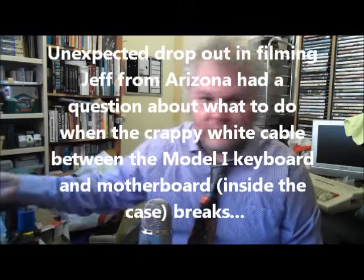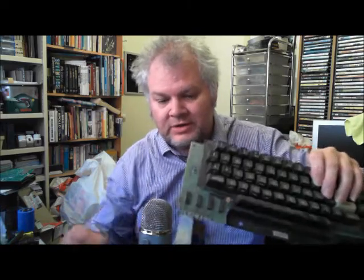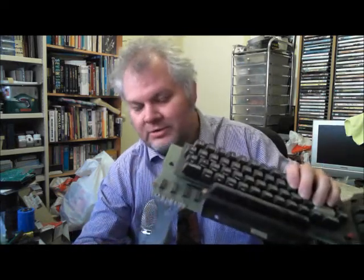The next question comes from William in California, about the keyboard connector. Here's an ALPS keyboard — it normally has a short white connector which, over time, splits apart. It's made of cheap plastic and doesn't last 40 years; it was never designed to. There are a few things you can do. What the previous owner of this computer did was get some ribbon cable, tin all 20 ends on one side and the other 20 ends on the other side, and solder it. It's a lot of work, but that's one way to do it.